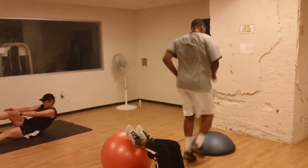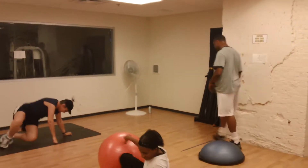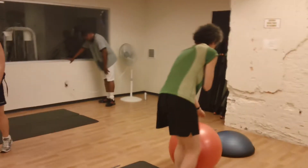Three, two, one — we're going to rotate to a different station. Just rotate to an entirely different station, keeping it going. When you get to your new station, relax. I'll wait until everyone is ready.